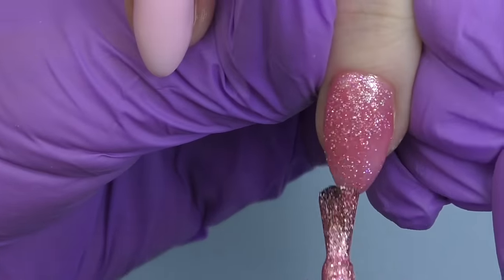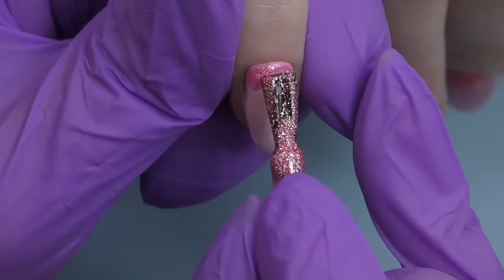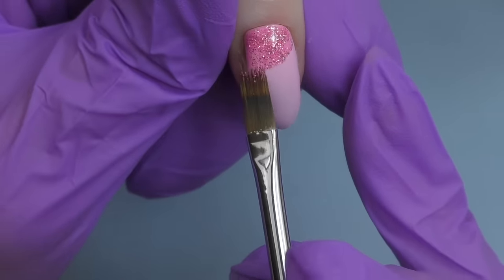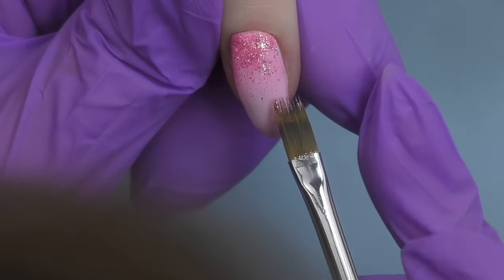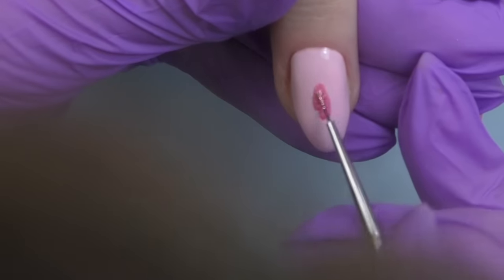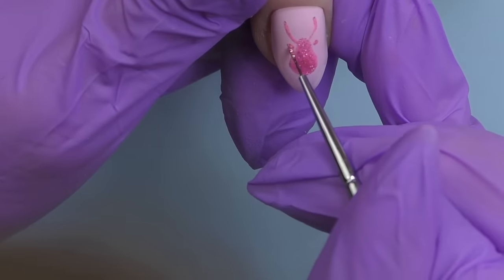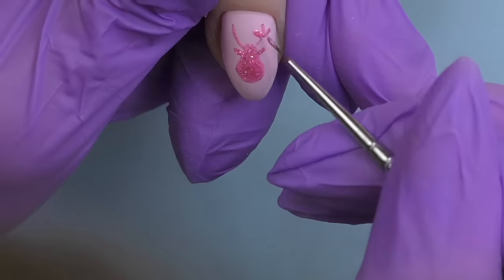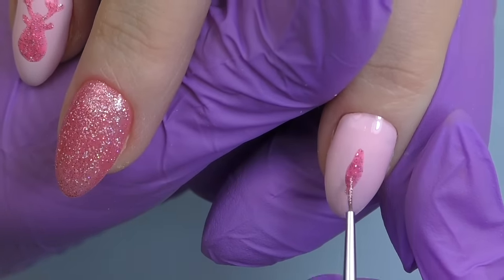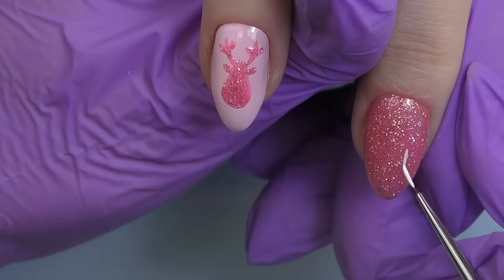You can recreate this design using any colors — just pick any pastel shade and a glitter shade that matches. Now we have the background, and on the pinky I'm going to do an ombre. Some glitter gels are clear-based — just clear gel with glitter — but some already have a color in them, just like this one, which makes it perfect for an ombre. I apply some glitter near the cuticle and then blend the color with an ombre brush. On the next nail I'm going to do a silhouette of the head of an elk.